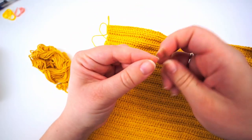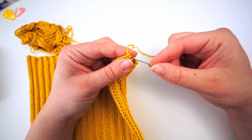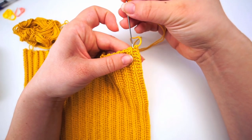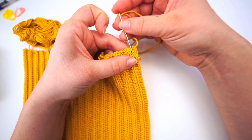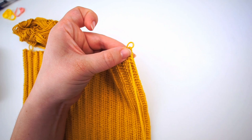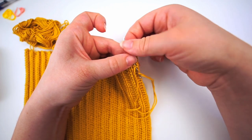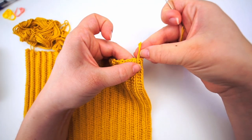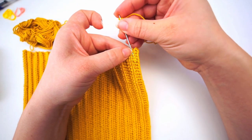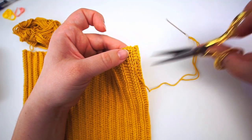Grab the tapestry needle and I will now weave in the end. Insert the hook underneath these stitches, then go in somewhere else but underneath the same stitches again. Go in somewhere else but underneath the same stitches again. The rule is that if you do this three times it won't come undone — so now we're secured and we can cut the yarn.